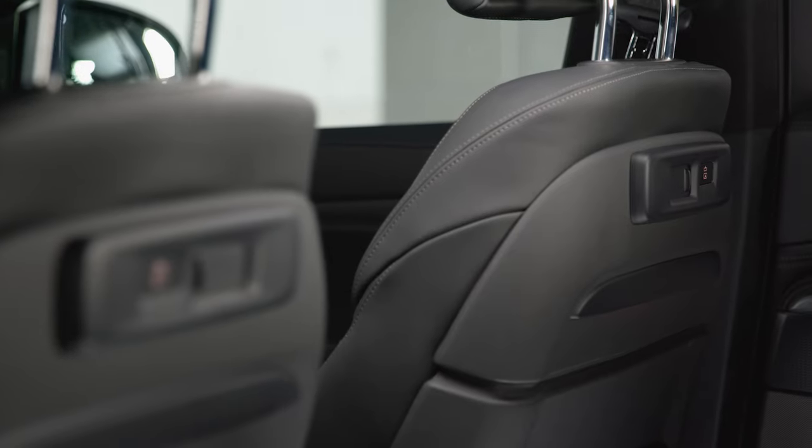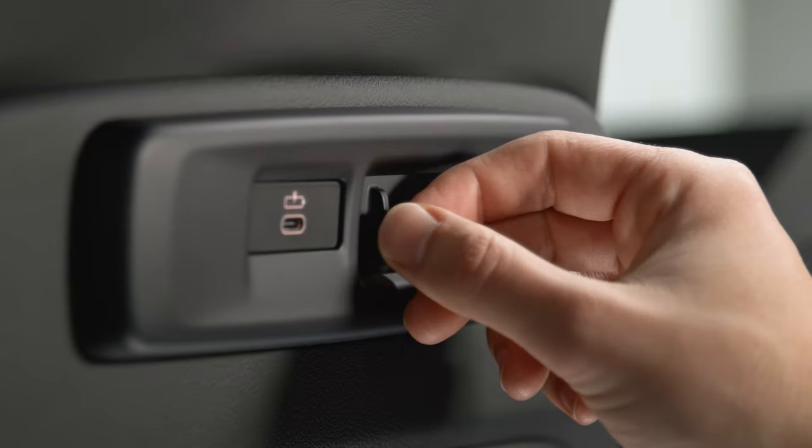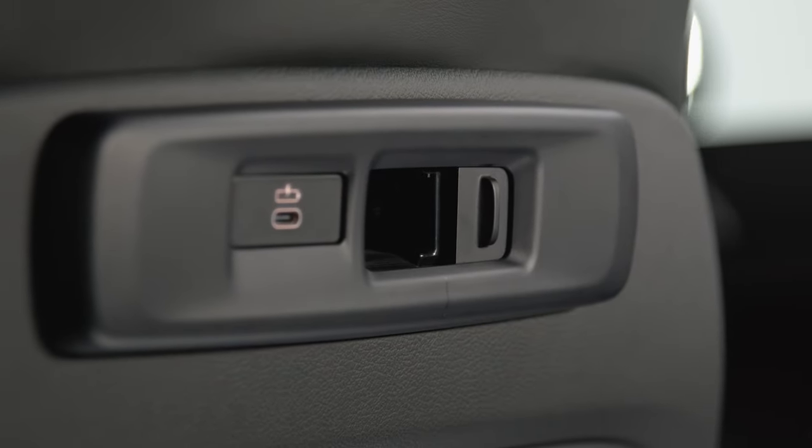Depending on model, with the optional travel and comfort mount with electrical connection in the front seat backrest, you can install the travel and comfort system attachments without the base carrier.